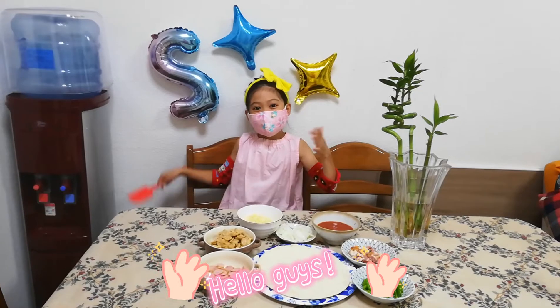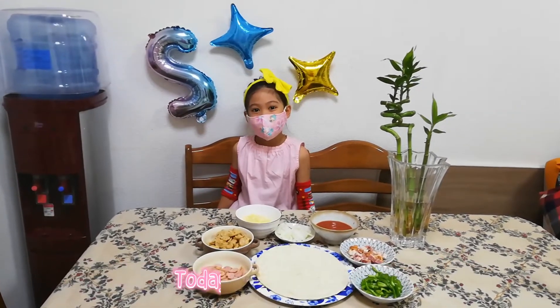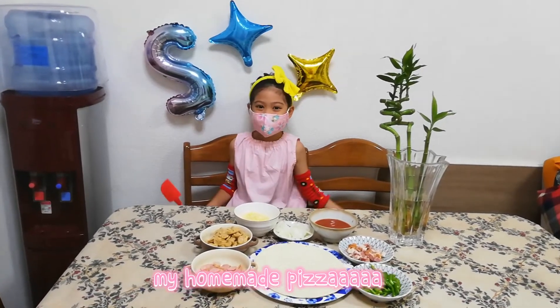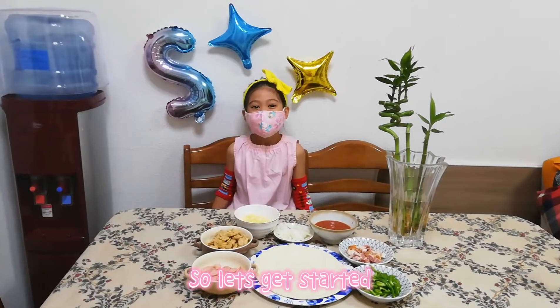Hello guys! Welcome to my channel! Konnichiwa! Today I'm going to make my homemade pizza! So let's get started!